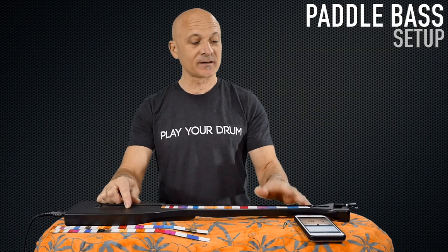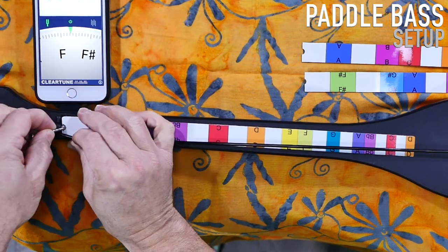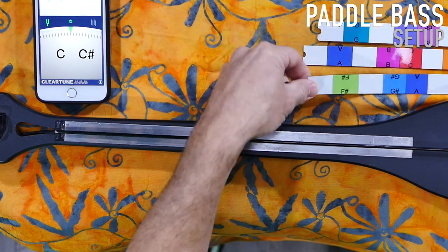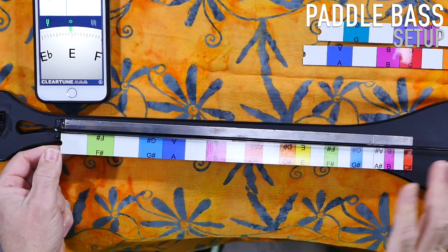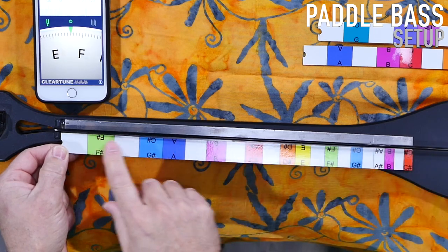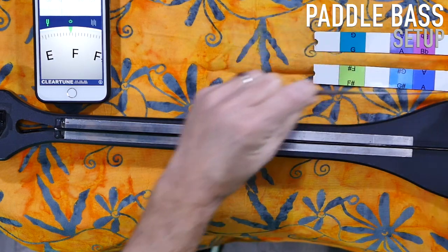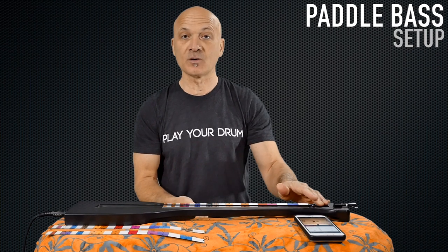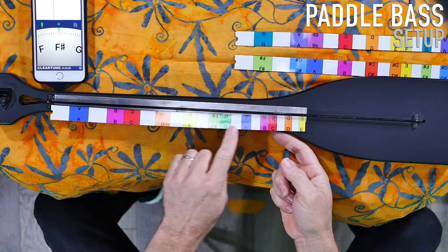If you want to change the fret guide, you just pop it out, move the string, pop out the fret guide. You've got two other choices. We put one so that you can play easily with E as the low note — F sharp would be your first fretted note, and then up the scale in the key of E. And then we've got one for the key of G as the low note. So you would retune the instrument to a G or an E, whichever fret guide you want to use, and now you've got those notes available.